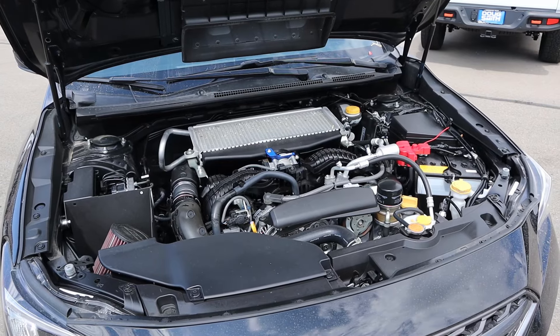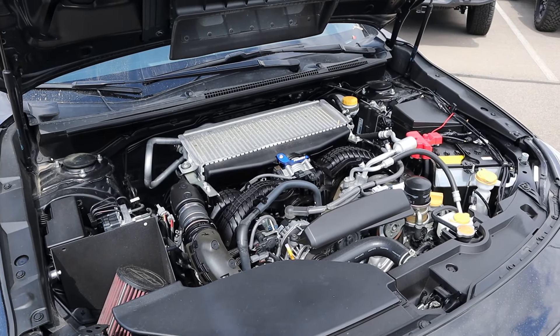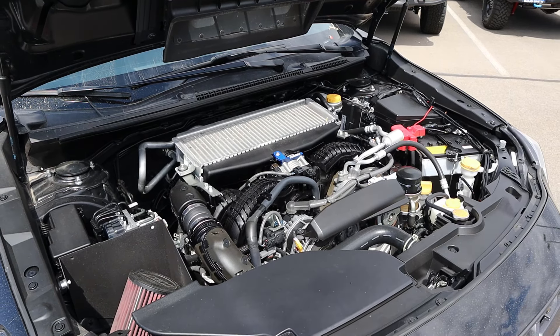Under the hood, we have a turbocharged 2.4 liter flat 4 cylinder that goes through a six-speed manual transmission. Power outputs are 271 horsepower and 258 pound-feet of torque.